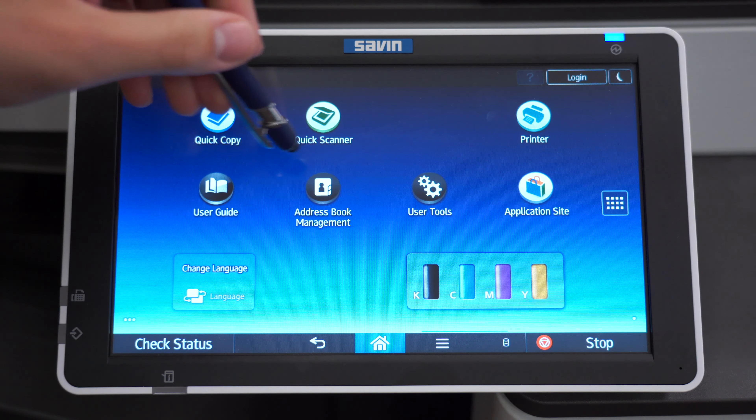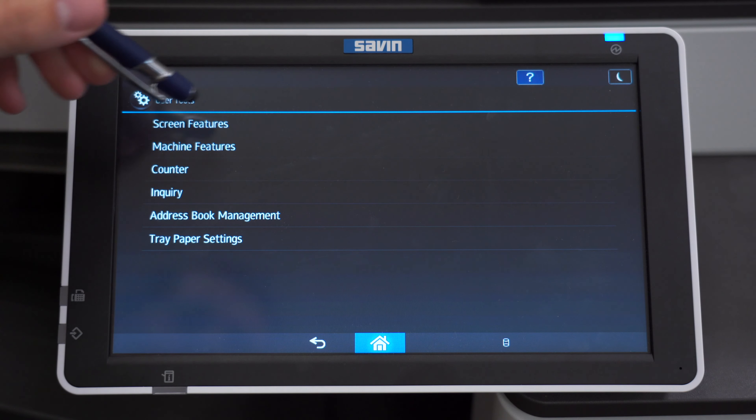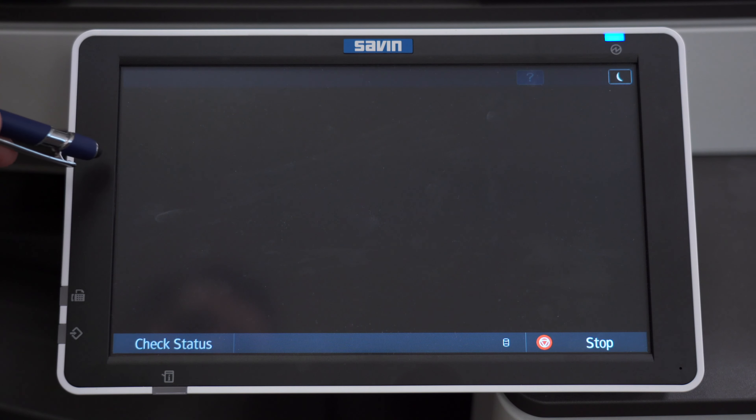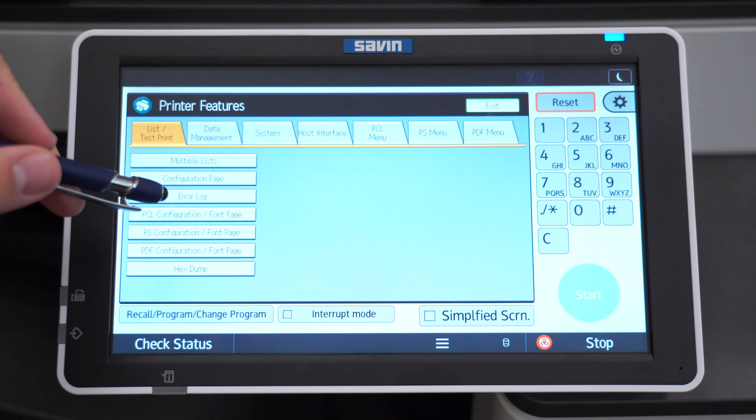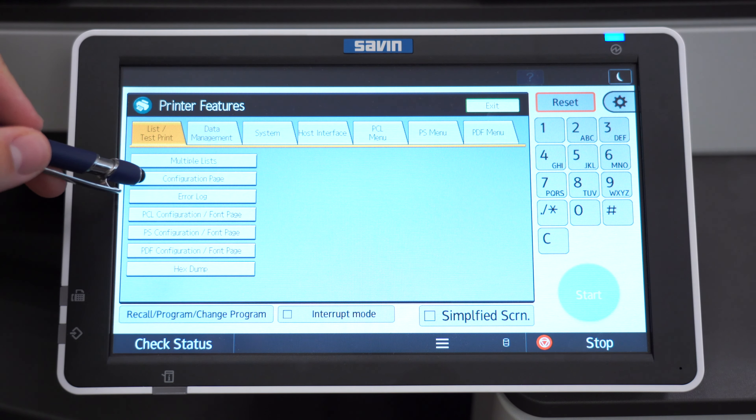First, scroll over to User Tools, then click on Machine Features, then click on Printer Features, and now click on Configuration Page.